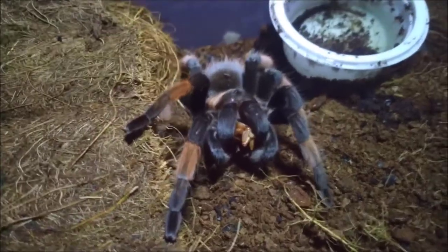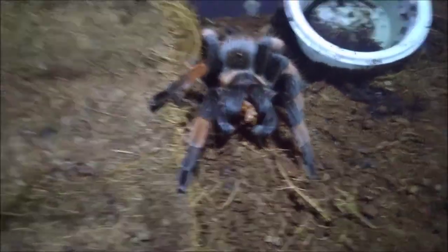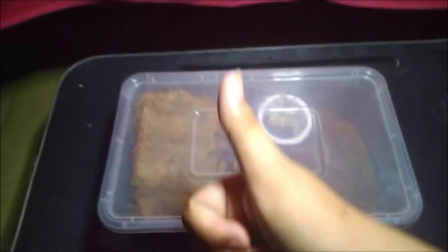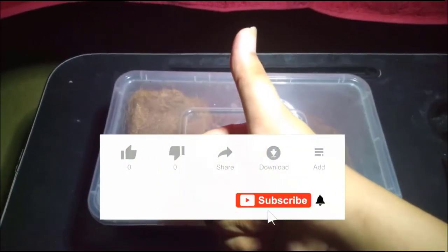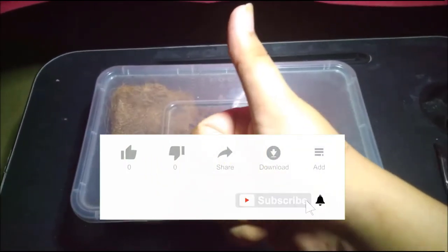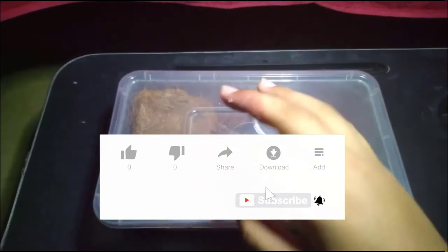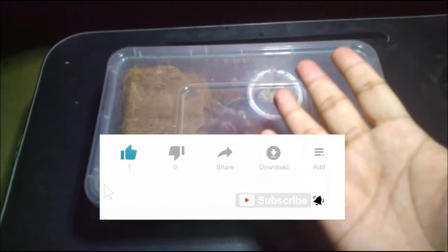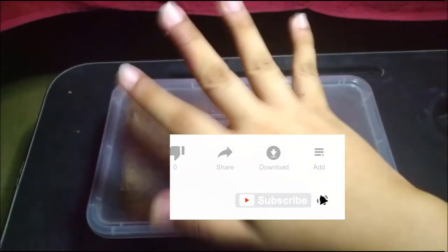Well, that's for today guys, thank you for watching. If you like the video, please give a thumbs up, give a like, comment anything, give some advice, subscribe, ring the bell, and maybe share it to your friends. Thank you, goodbye, bye!